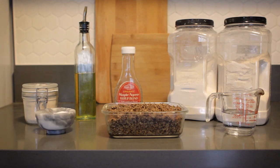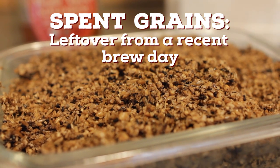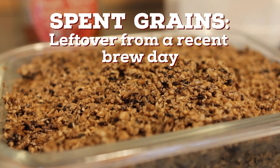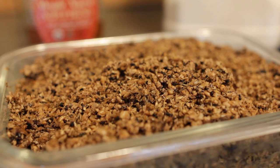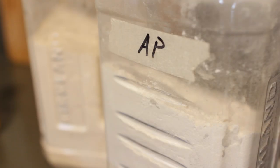Here's what you'll need. Spent grains — the fresher the better, but you can keep the grains in a sealed container in your fridge for a few days. You want to use wet grains to help with the overall moisture of the dough. You also need water, flour — any kind you like.